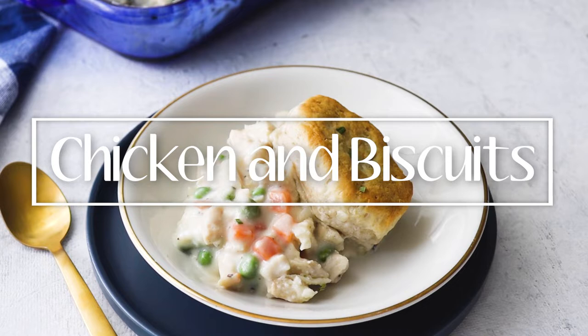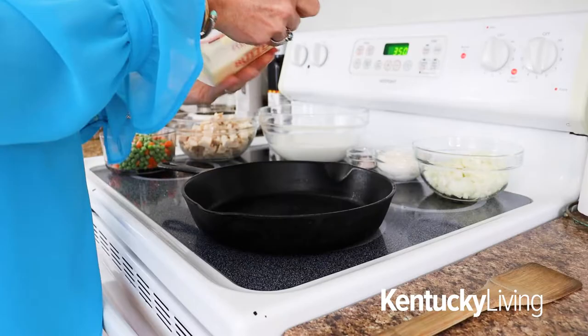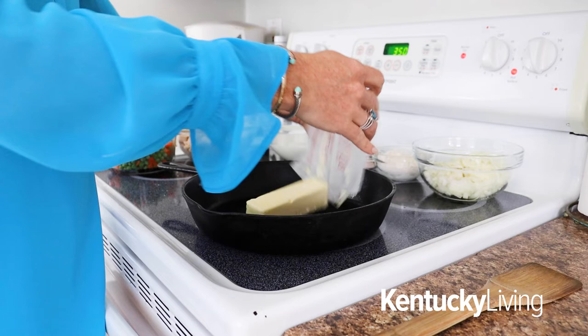This month's recipe is a southern comfort kind of dinner. We're going to be making chicken and biscuits today, so let's go ahead and get started. This is a super simple recipe — it's really similar to a chicken pot pie, but way easier.